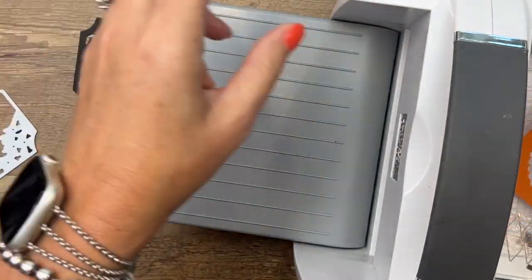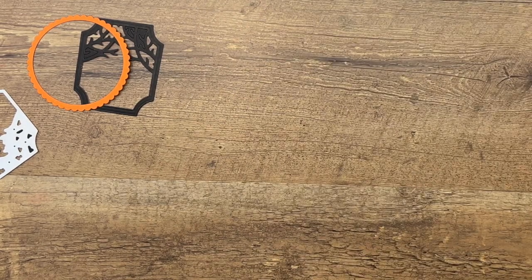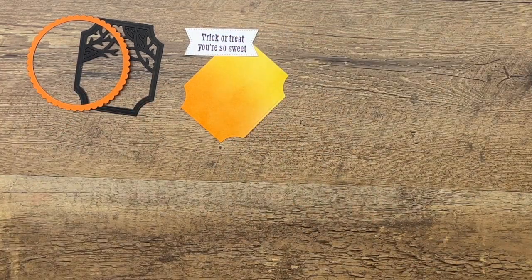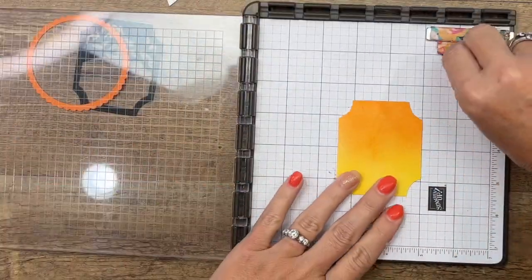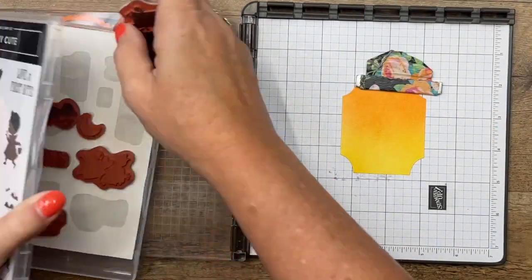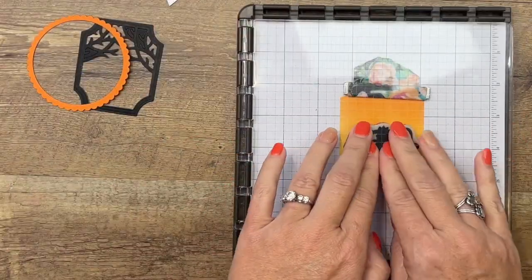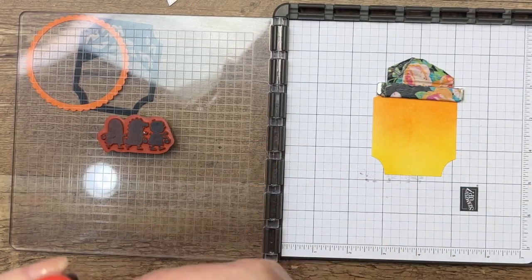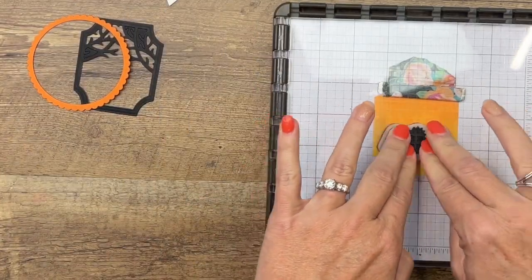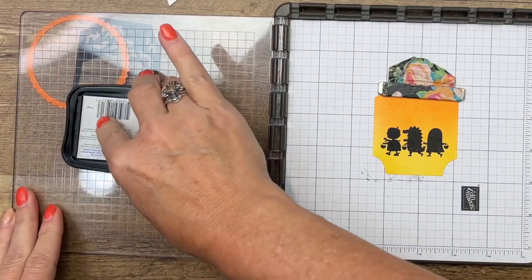Now we need to stamp our little trick-or-treaters on here. I'm going to use my Stamparatus — for one I want to make sure I get it in the right spot, and two I want it to be really dark and black. If it doesn't stamp exactly right the first time, I can re-ink it and lay it down again. I'm using Stays On black — Stays On is a good dark rich black ink, and it smells good! Put lots of pressure on there. Looks good, but I think I want it darker — let's add another layer of ink.